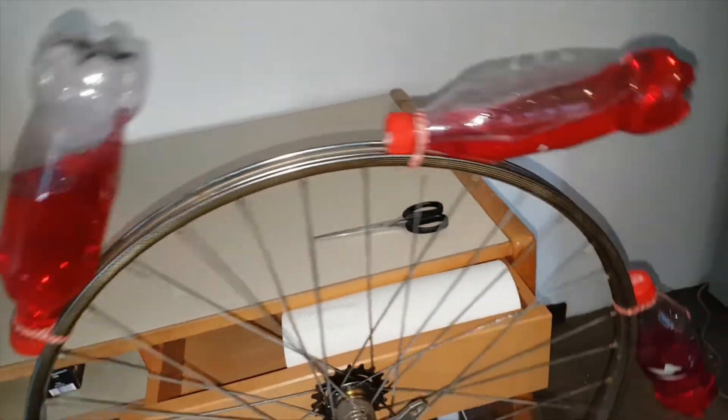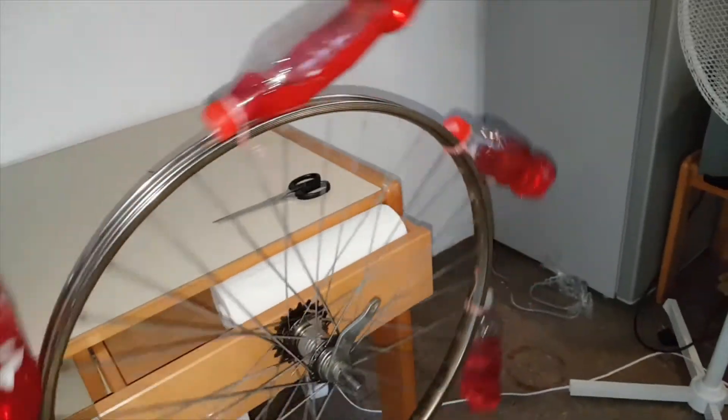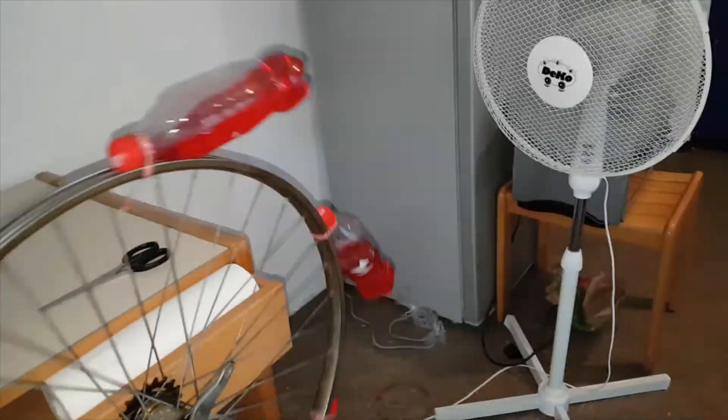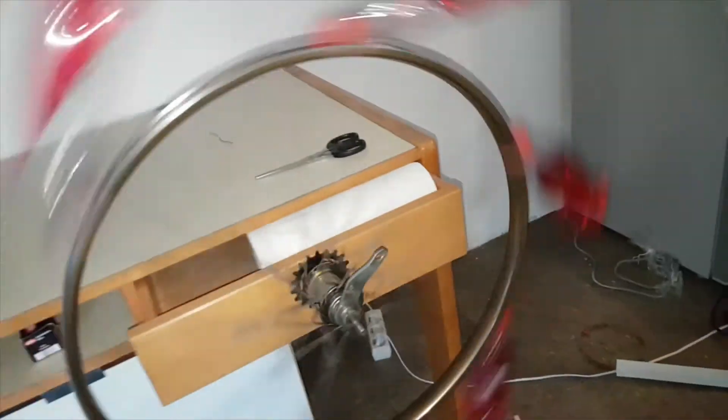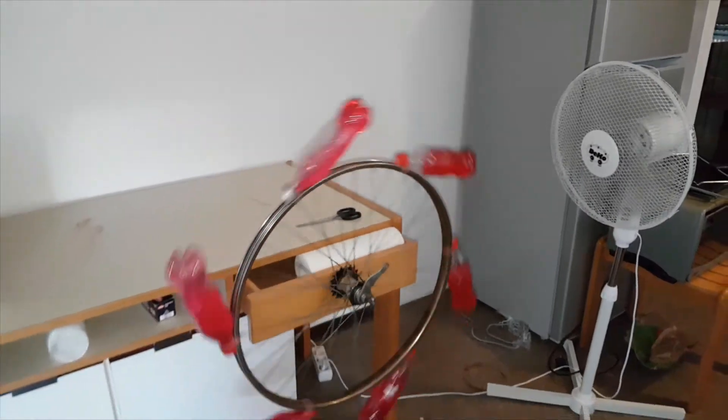Now it's time to reveal how other people show you perpetual motion for a long time. If I run a table fan, the air pressure from the fan helps to push the wheel. That's why you can see the long-time continuous rotation from other people's experiments. The fan was out of the camera's focus.